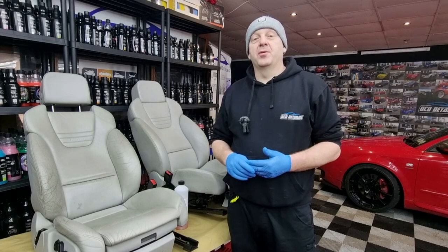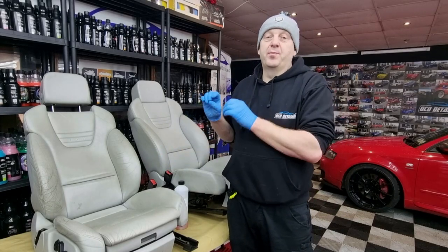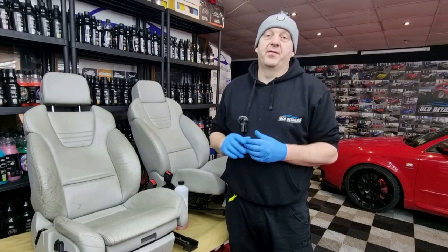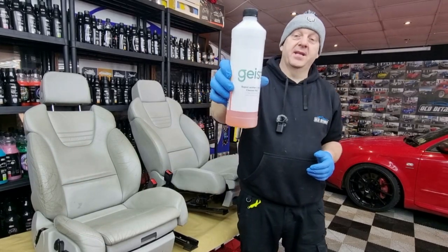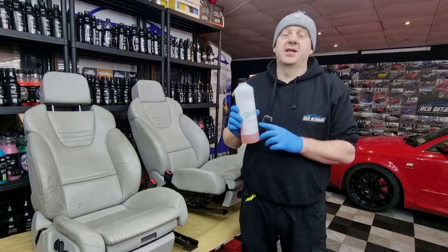The first step I'm going to do now is cleaning the leather. We have to prep the surface really well before the next step. For cleaning I'm going to use the leather cleaner from Geist Rapid Leather Vinyl Cleaner Pro.